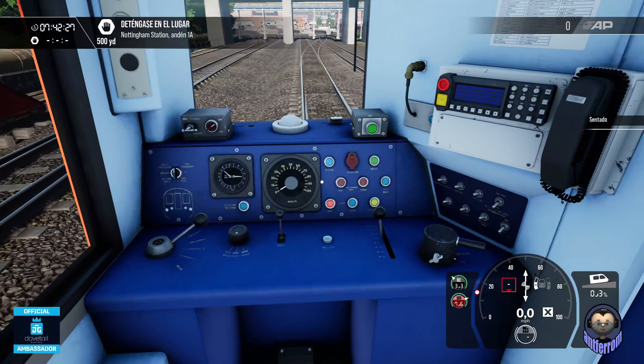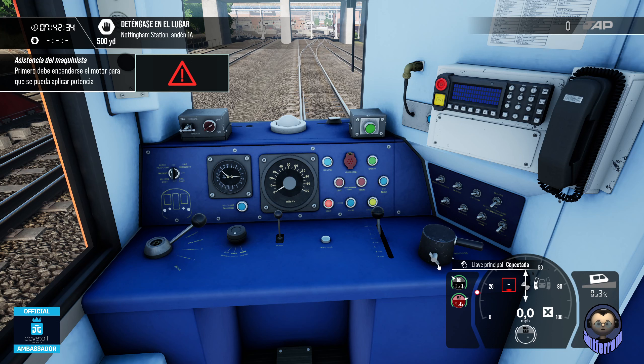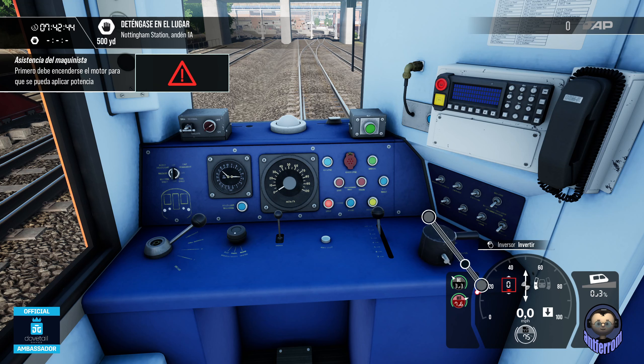Nos venimos a nuestro asiento, nos sentamos. ¿Qué es lo primero que hacemos? Pues lo primero, como es normal, la llave principal la conectamos. Y nos dice ahí: asistencia al maquinista, primero debe encenderse el motor para que se pueda aplicar potencia. Nos quiere decir ya que el motor está apagado, no hay problema.